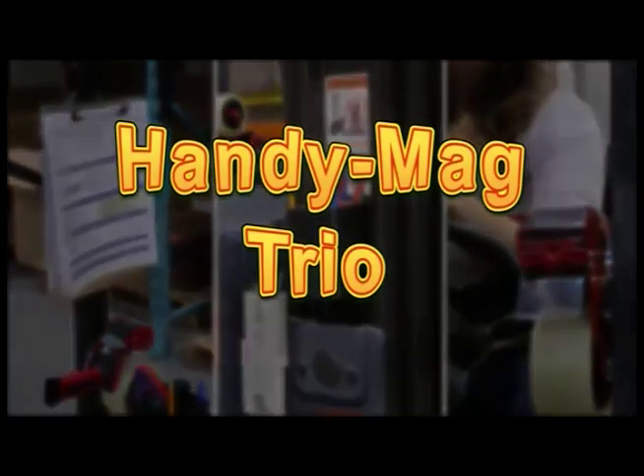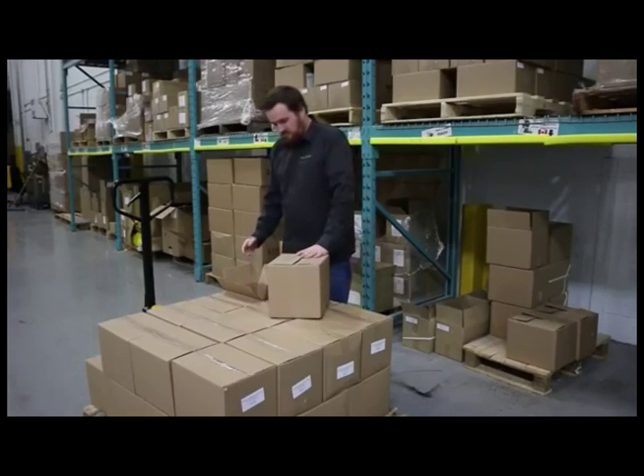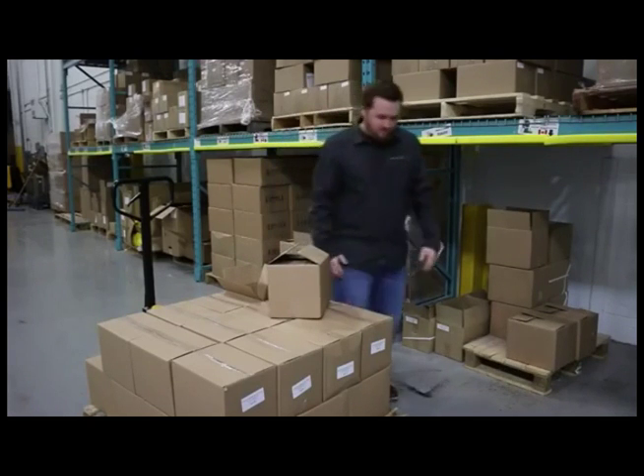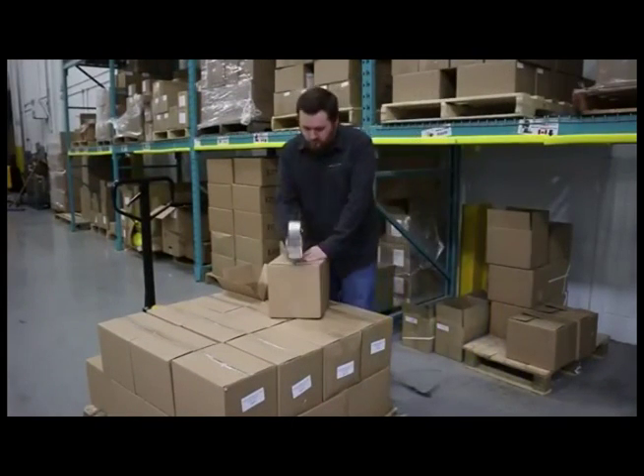Introducing the HandyMag TRIO. A lot of time can be wasted looking for important tools around the forklift and warehouse. The HandyMag TRIO will fix that and increase productivity.